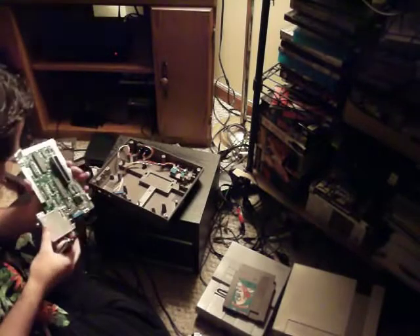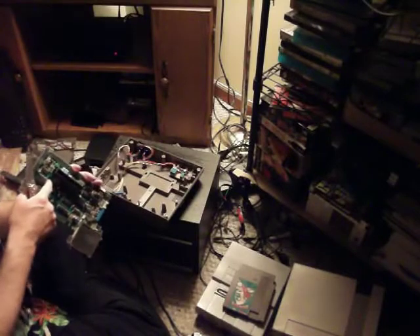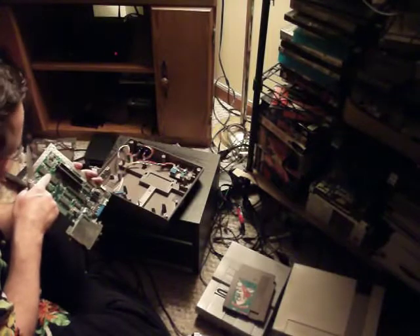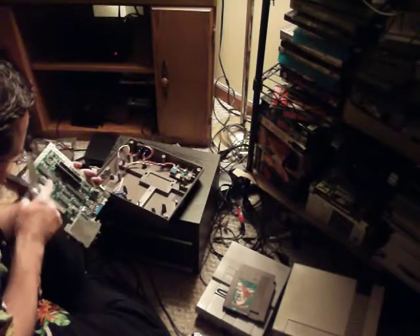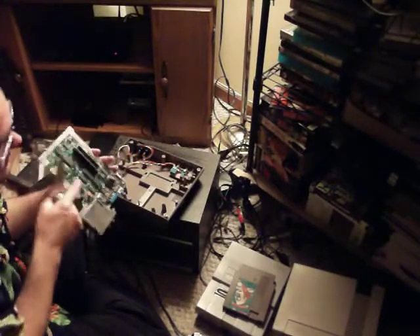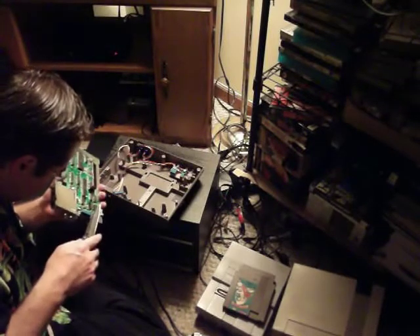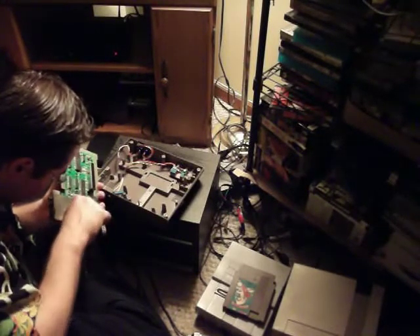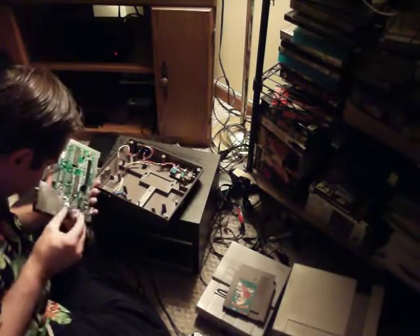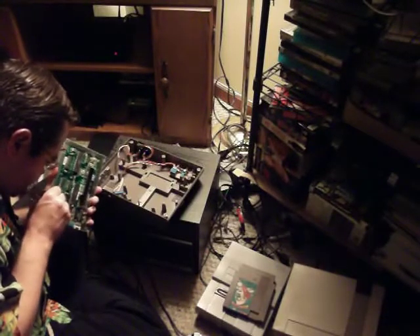Now the cool thing about the 6502 — this is the Ricoh 2A03, just a modified, enhanced version of the MOS 6502 microprocessor. Supposedly it was the CPU of the first Terminator movie — you see MOS 6502 assembly code come up on the Terminator display and all that. Almost cut into pin number three there.